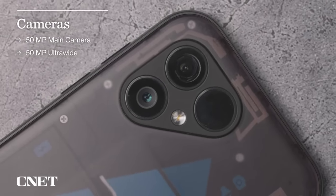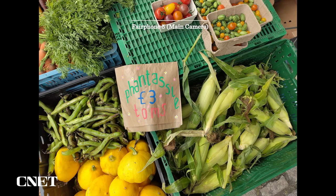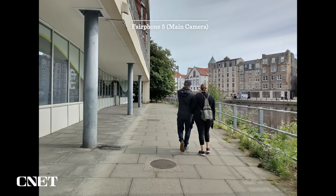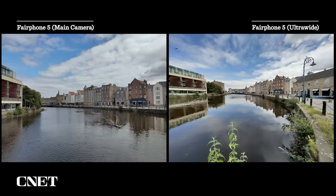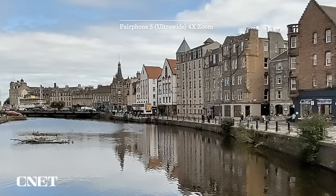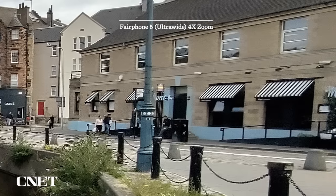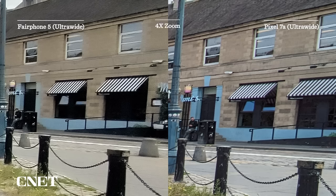On the back of the phone is a 50-megapixel main camera and a 50-megapixel ultrawide camera. Unfortunately, I'm not impressed by either, with disappointing results from both lenses, including drab colours and a noticeable shift in colour tone when you switch between the main and ultrawide lenses. The ultrawide lens also produces extremely mushy details, especially towards the edges of the frame. This wide shot of Leith Shore looks fine in full screen, but zooming into the edge, it's clear to see the total lack of detail.